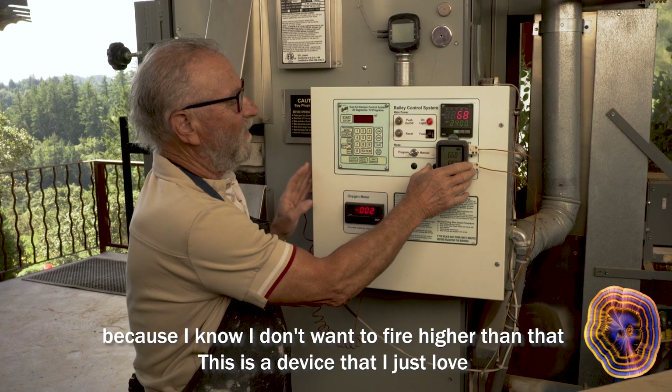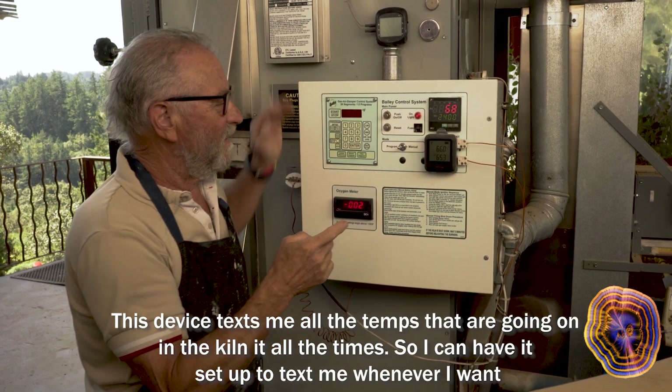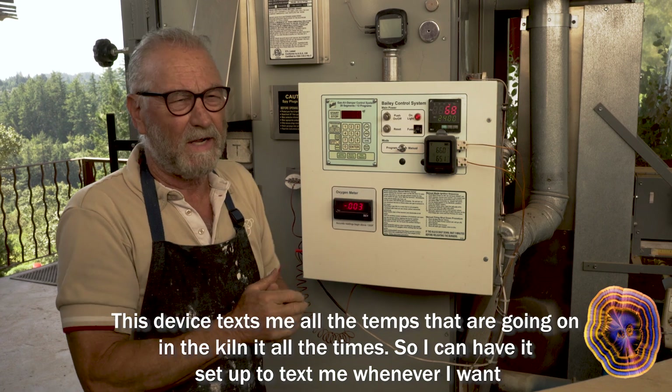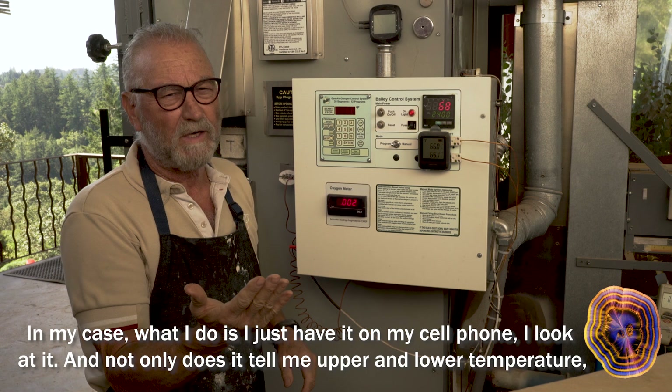This is a device that I just love. It texts me all the temps that are going on in the kiln at all times, so I can have it set up to text me whenever I want. In my case, I just have it on my cell phone.